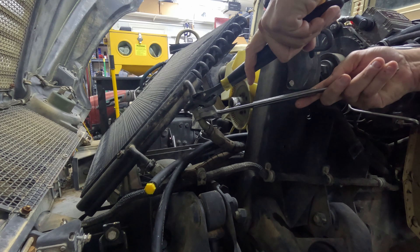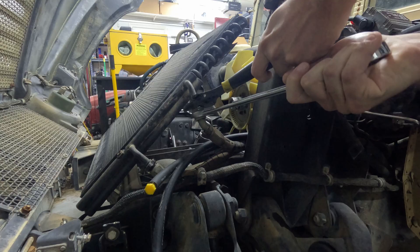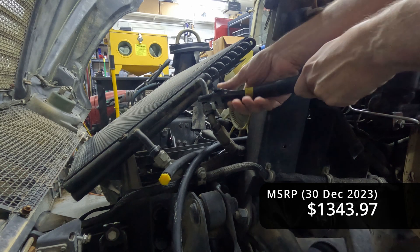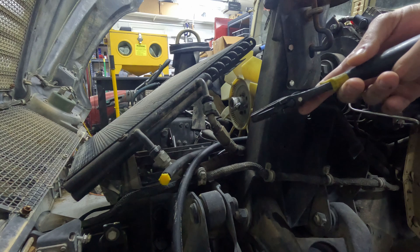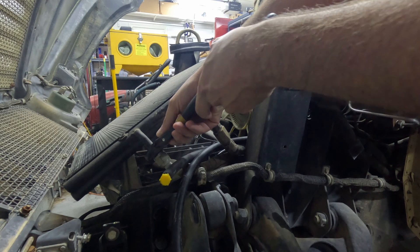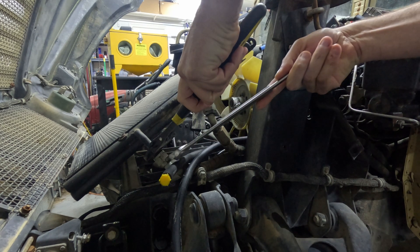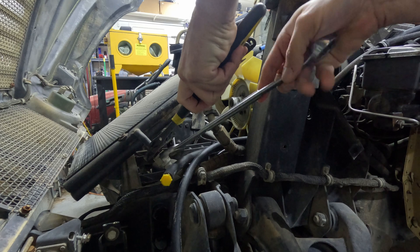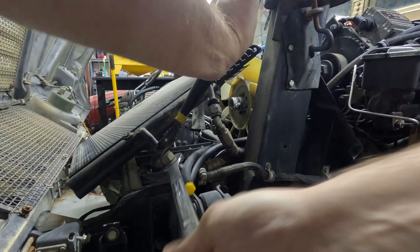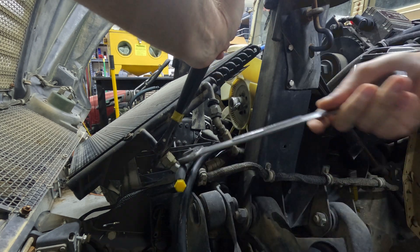To install the radiator I'm first going to remove the power steering and oil cooler — it's really tight. For as expensive as this is I definitely don't want to break it. Other people can move it out of the way using the lines, but I'd rather take the thing out so I won't bend these fittings on the cooler itself.